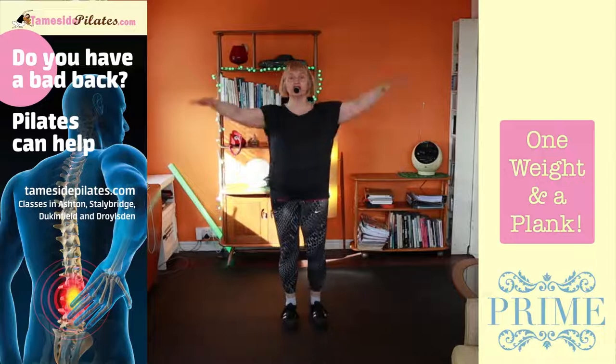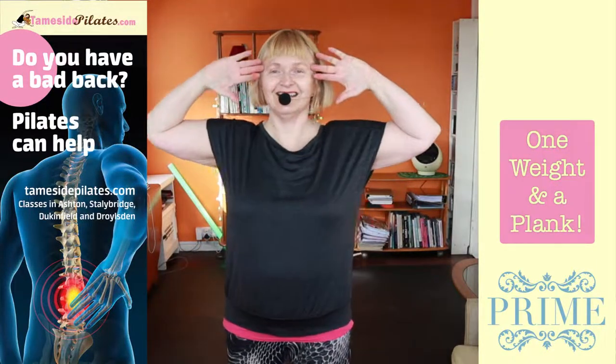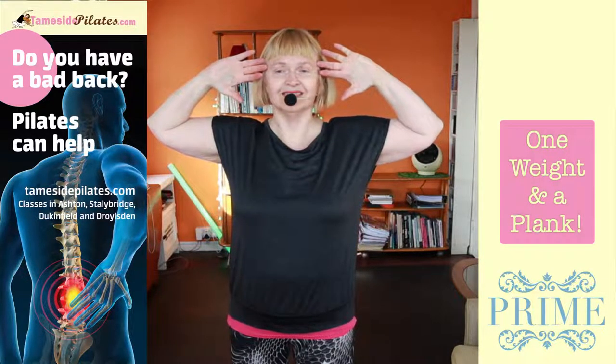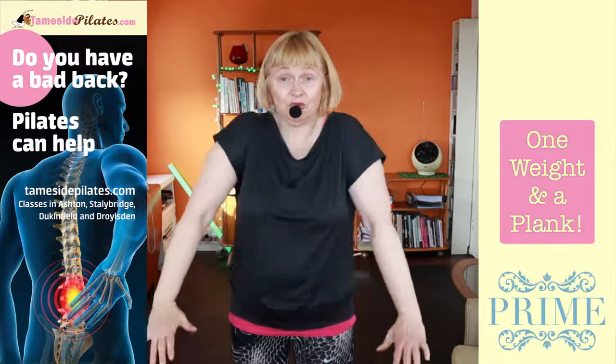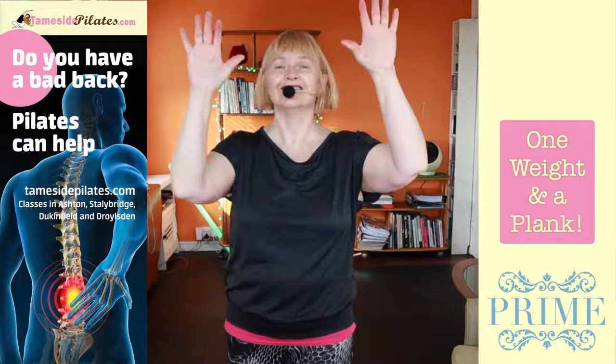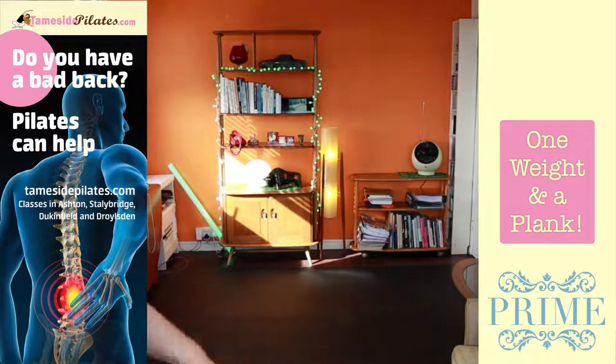We're going to do a chest stretch and then we're really done everyone. Bring your fingertips to the side of your head, squeeze your elbows back, open up your chest. Give your shoulders a roll. Lift this one, lift this one. I'm going to end it all from over here.